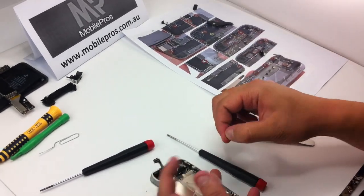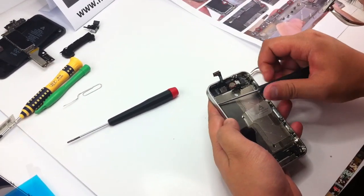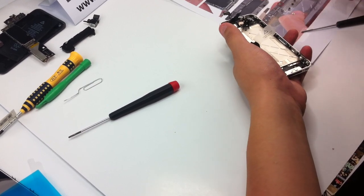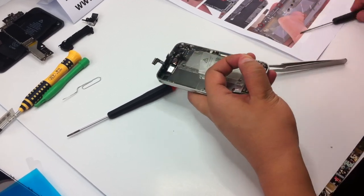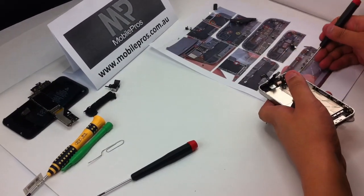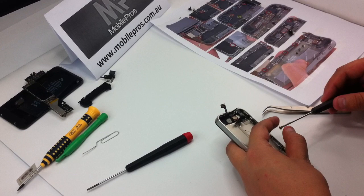There are six more screws to enforce the screen attached on the frame. Put all the six screws with the metal ring one by one — each screw according to one metal ring.